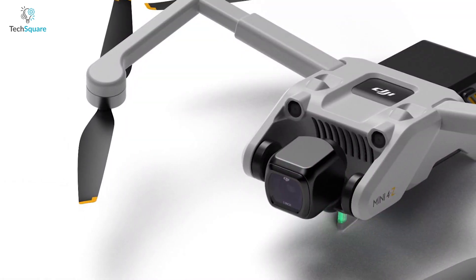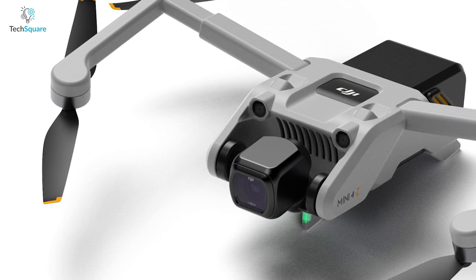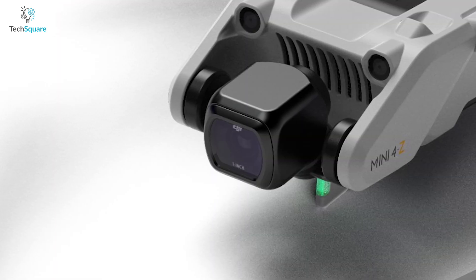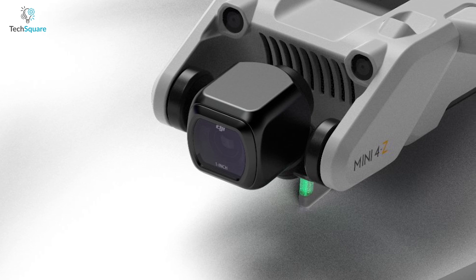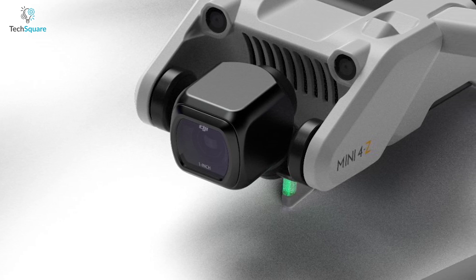On the side, the drone is labeled as Mini 4Z. As a mini drone, it's expected to come as a sub-250g drone. Furthermore, the camera and gimbal system on the Mini 4 seem quite inspired by DJI's latest camera drone, and it's likely to come with a larger sensor compared to its predecessors.